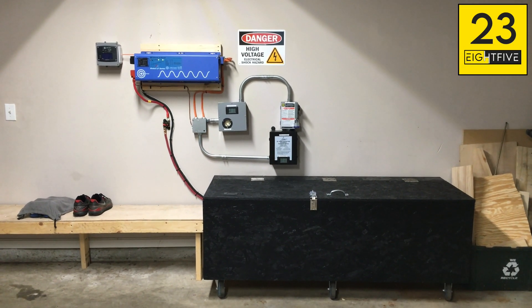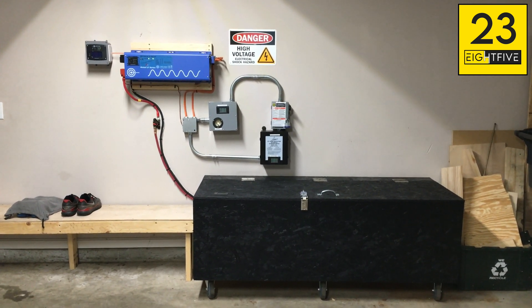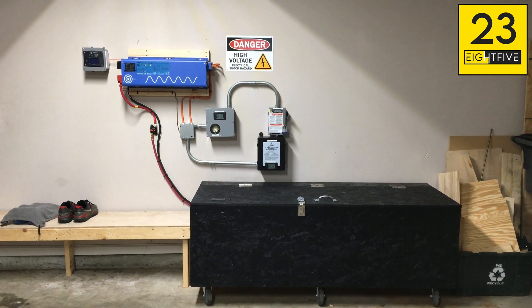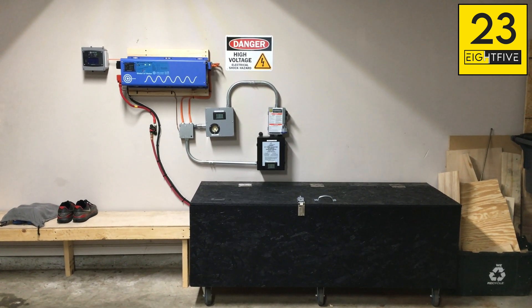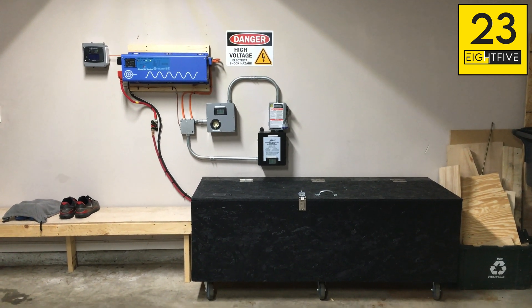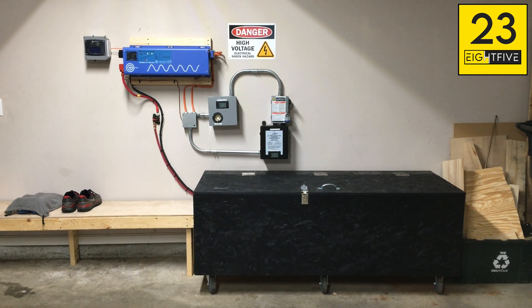We're back again for video two of three. We're going to show you the generator load test. Before any wise guys on the internet start posting in the comments — yes, I'm running the generators in the garage. Yes, the window's open. Yes, the garage door's cracked. I just don't want to run them outside because I don't want too many neighbors complaining about the noise or seeing that I have this set up in my garage.